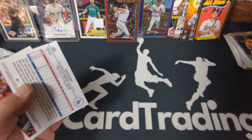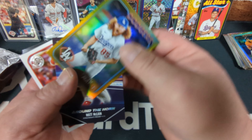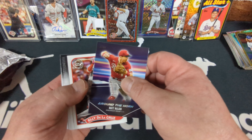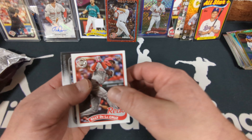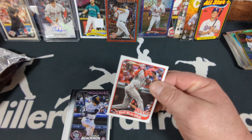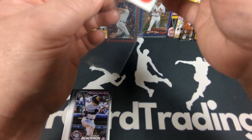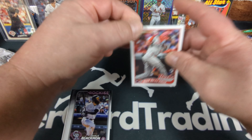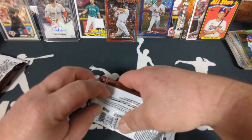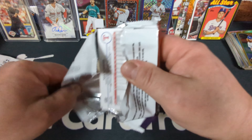Pretty good box, better than I was expecting — I never expect to get a vintage stock. That's our first box. We got two mem cards, a Breyu numbered, the Tristan Casas numbered auto, vintage stock, the Julio napkin patch, the numbered card out of the silver pack, and a couple of Ellie rookie inserts. Okay, box number two — no reason to stop now!